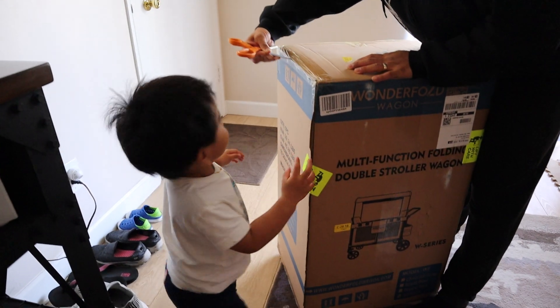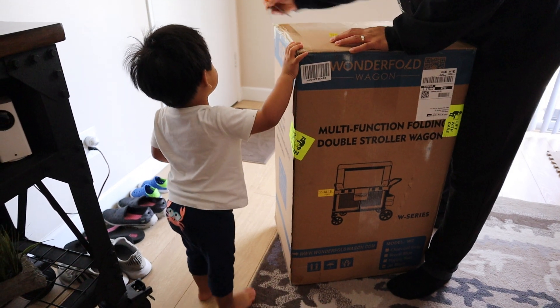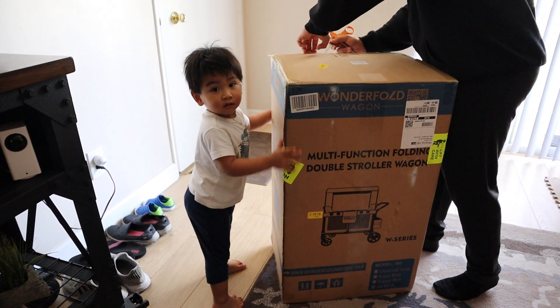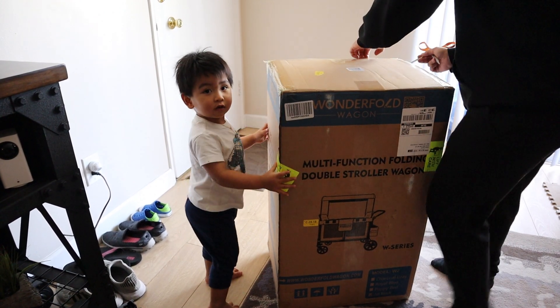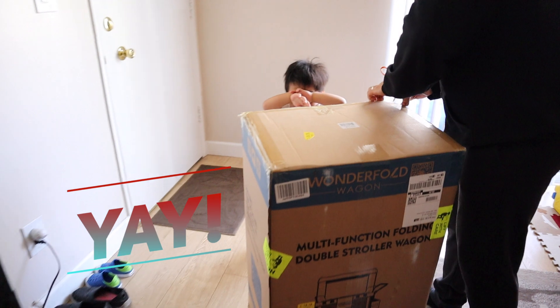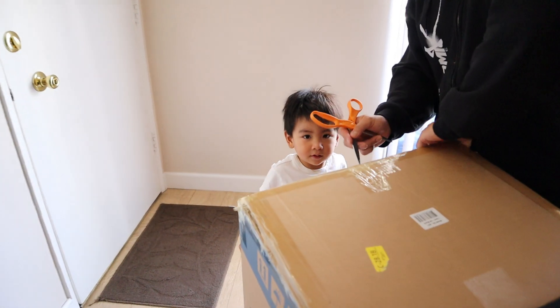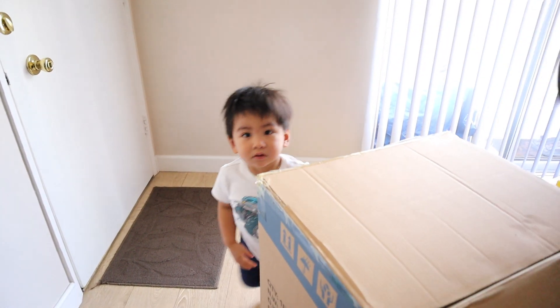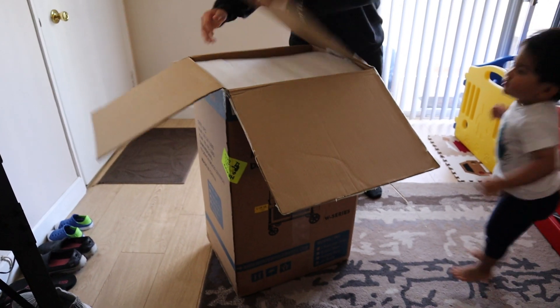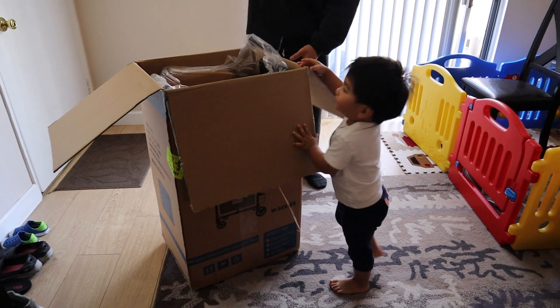Scissors. Dad don't need it. I need it. You don't need it. You happy? Yeah! What is it even? What even is this thing? Are you closing your eyes for a surprise? Open! Yeah! Do you know what it is? My gosh! Help me!